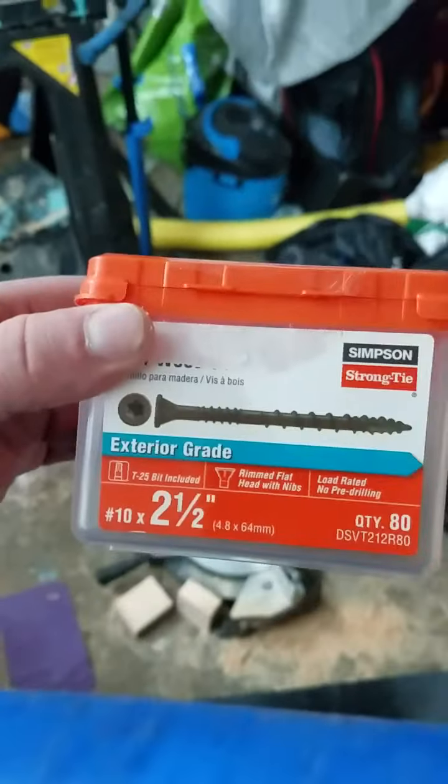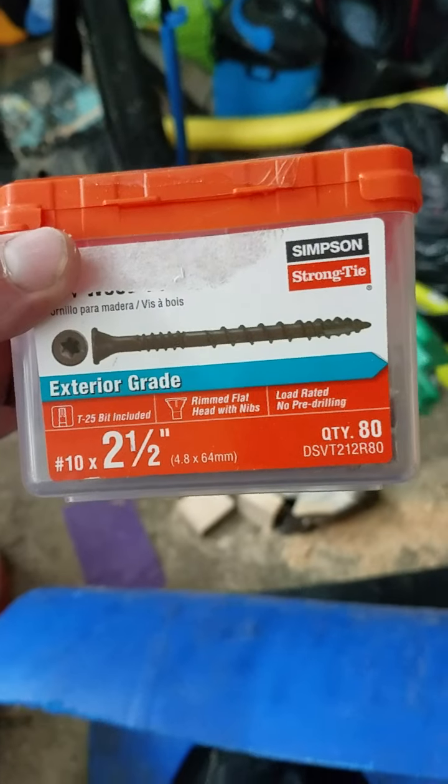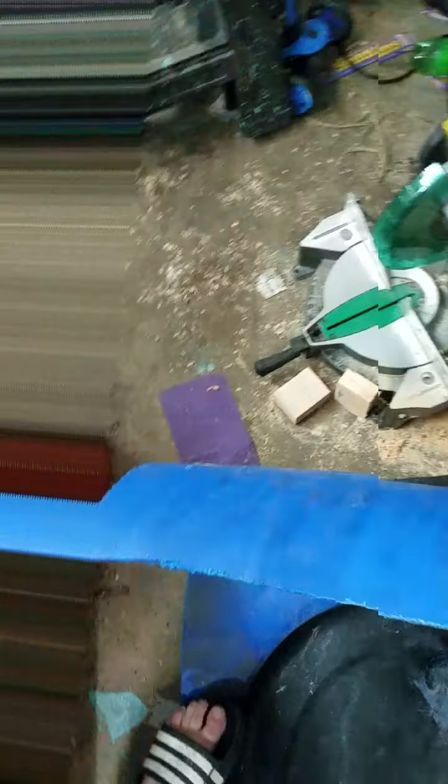The most advanced thing I'm using here are the nails — I know I'm going a bit overkill — because they're two-and-a-half inch exterior grade decking screws.